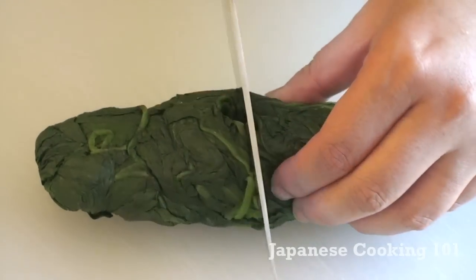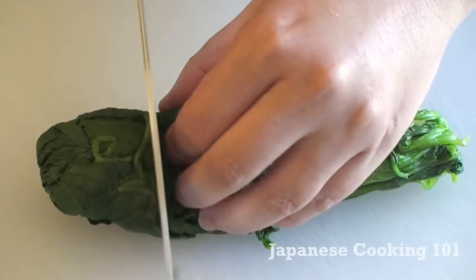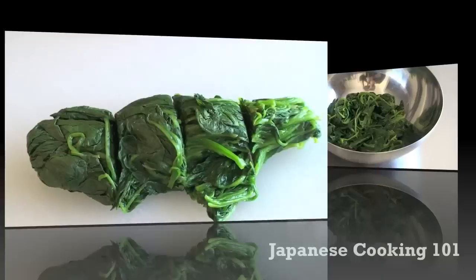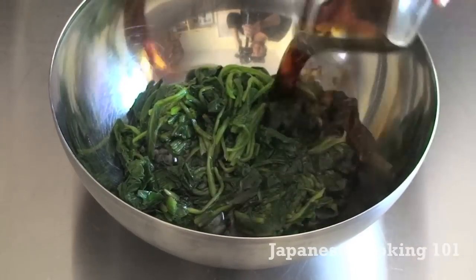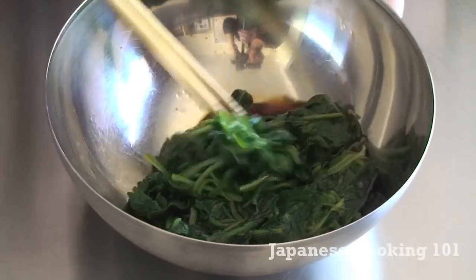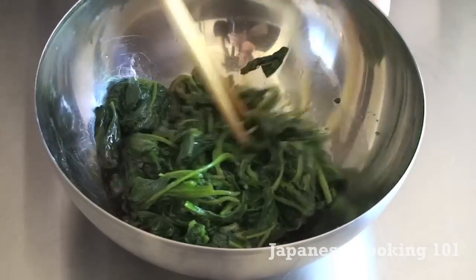Cut spinach into about two inch sections and place in a bowl. Pour dashi sauce mixture and mix well. You can let it soak for a while or eat it right away.